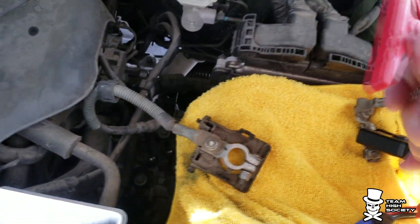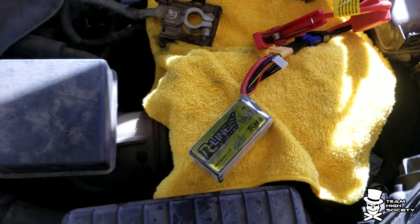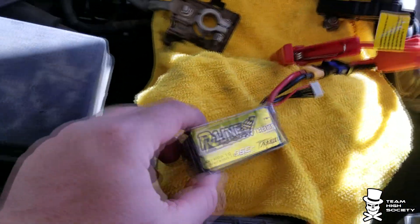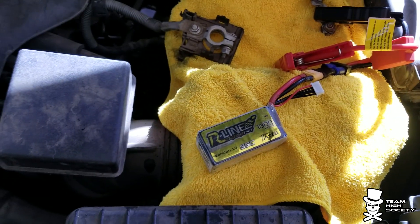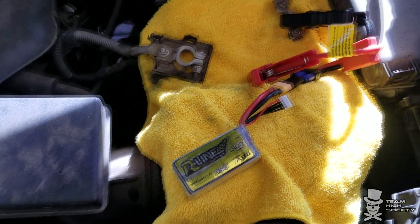Basically for the cost of these clips off eBay you can have a safe battery jumper from even one of the smallest batteries you have. It can save you in a pinch. So all those packs that no longer fly well — turn them into a jump box. Thanks guys!